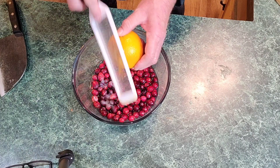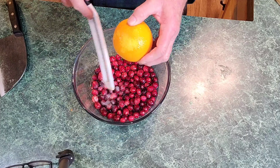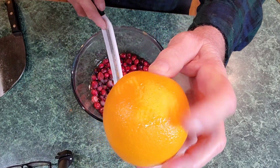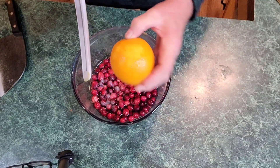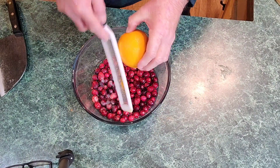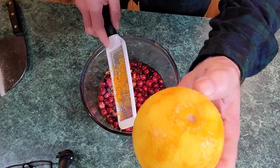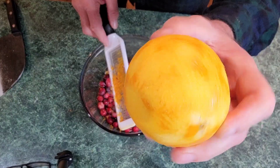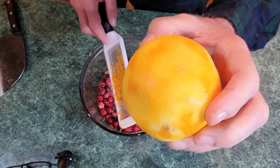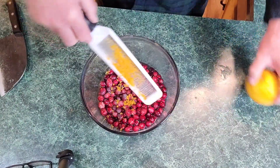Let's zest this orange. You don't want to get too much into that white part — it's bitter. We want this zest, the orange, the outer orange peeling. Oh my gosh, as soon as you start zesting you can smell it. I didn't zest every bit of it because I don't want to get down into that white part that's sort of bitter. I just want this orange part. Let's get that in there.